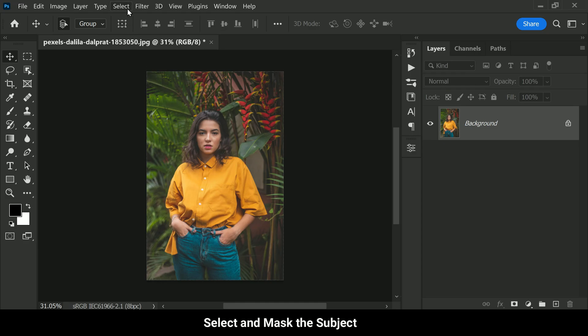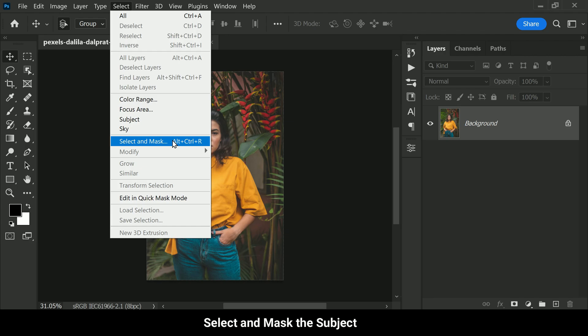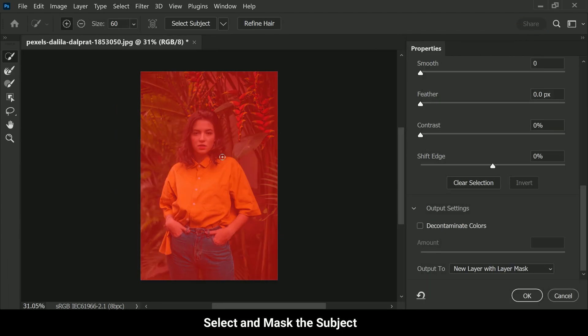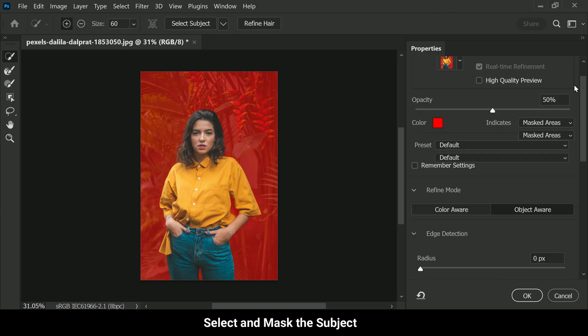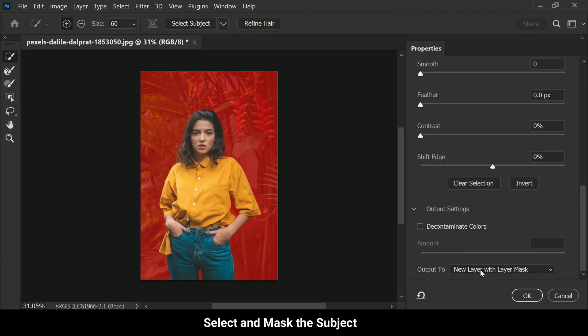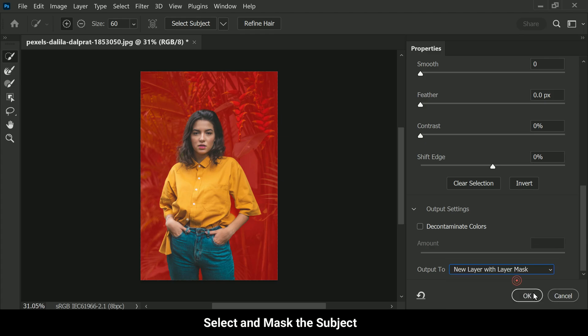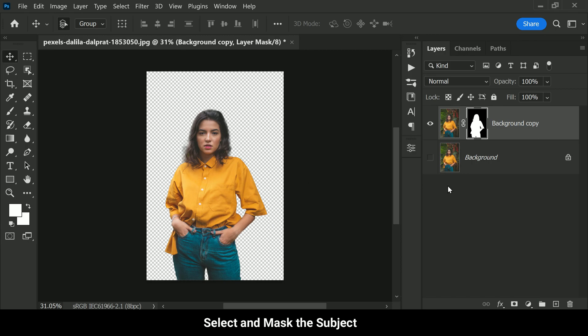The first thing we need to do is select and mask the subject in our photo. To do this, we will use the Select and Mask tool in Photoshop. Simply click on Select and Mask and then select the subject in the photo. Don't worry about making a perfect selection — we don't need it to be perfect for this particular effect. Next, refine the hair to make sure the selection blends in seamlessly. Once we are happy with our selection, we will output it as a new layer with a layer mask.